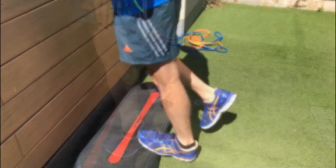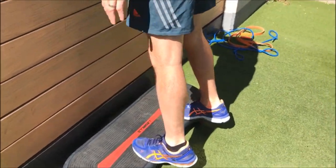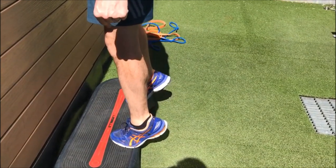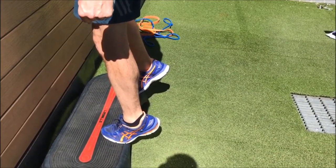Then you slowly lower that down on one leg. If I'm going to do 100%, I can't drop like that. So if I'm going to put a hundred percent of weight on this leg, I have to be able to hold it there statically, asymmetrically.